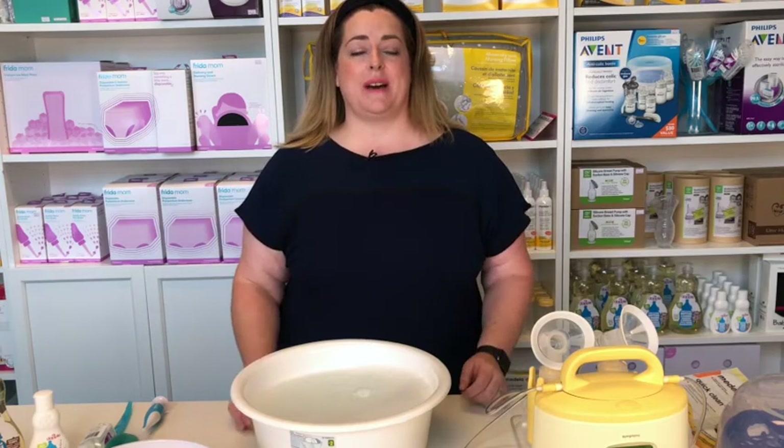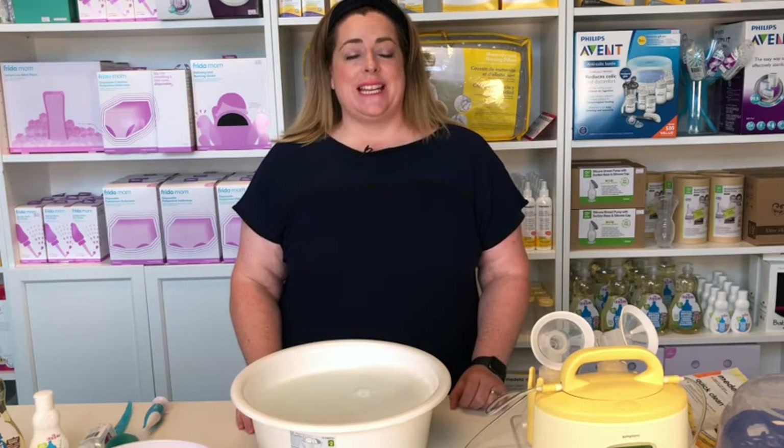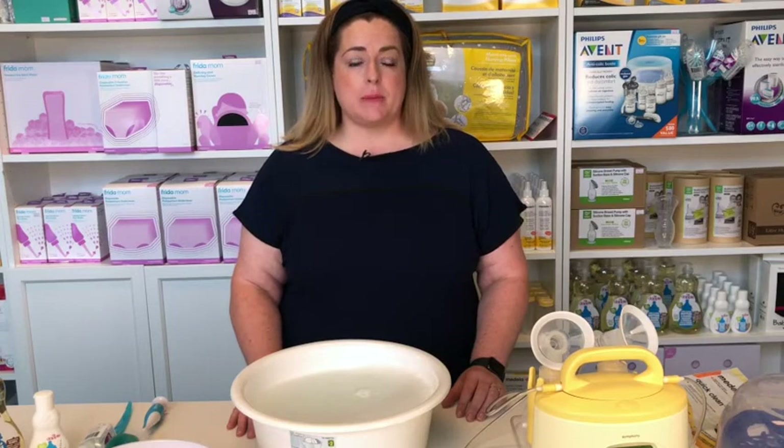Hello and welcome back to our channel. Today I'm going to talk to you about how to wash and sterilize the pieces of equipment that come with my pump. I'm going to be talking specifically about the Medela and the Ameda hospital grade pumps, but this will apply to any pump that you are using at home.